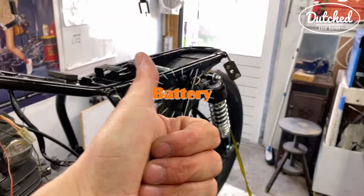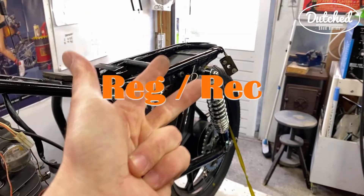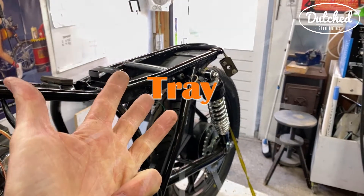So that is the first thing we're going to do: battery, rectifier, key, tray, M unit.